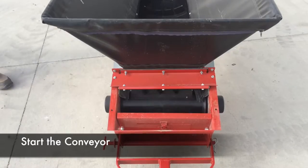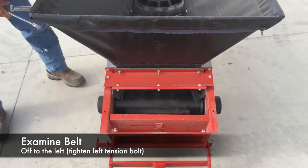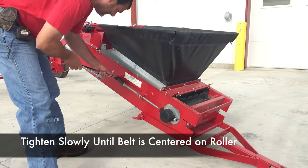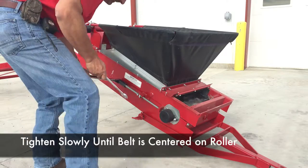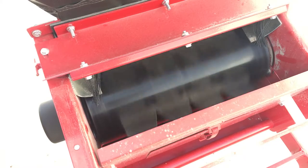Start the conveyor and examine the belt to see if it's tracking off on either side. In this video, it's tracking off to the left, so we're going to tighten the left tension bolt — that will move the belt to the right of the conveyor. Slowly tighten the tension bolt until the belt is centered on the roller.